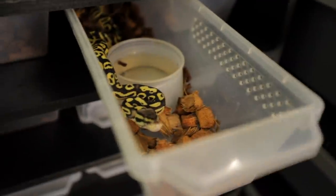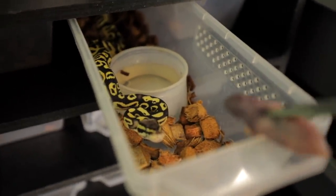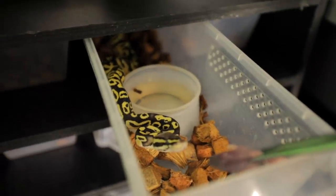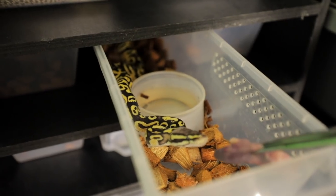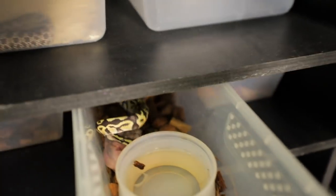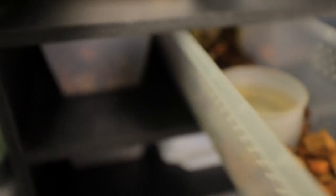He's ready! You see how ready that guy was? Having the rats sitting outside the enclosure thawing all day definitely helps getting them enticed and ready to eat — that's a big help. All right, let's go for number three.